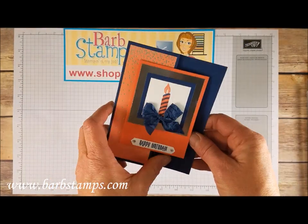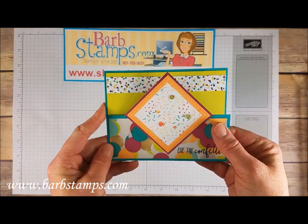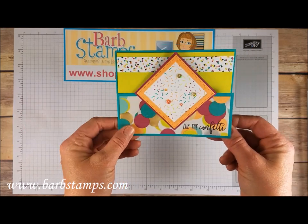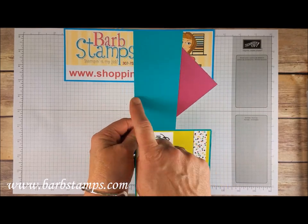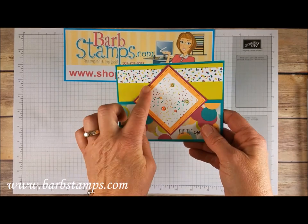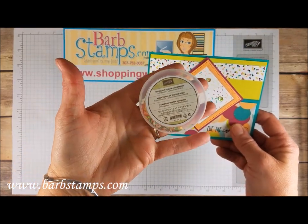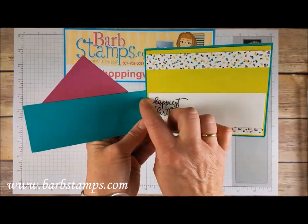Our next cards are all what I like to call fun folds — something that's not a standard card, has a little bit of pizzazz, and opens a different way. This first one: you've just got your four and a quarter by eleven piece of cardstock, you cut out half of it — at about two and an eighth — and then add some layering squares framelits, the stitched square framelits, and some iridescent sequin assortment added with one of our fine tip glue pens. Then you open that up and you can hide your message right there. Love the strips of Designer Series Paper.